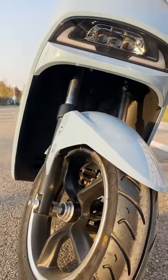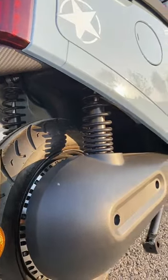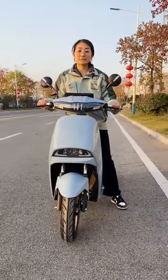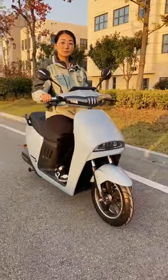The front hydraulic absorber is 3.1 inches and the rear hydraulic absorber is 3.0 inches. The max speed reaches up to 45 km per hour and the range is around 80 to 90 km.